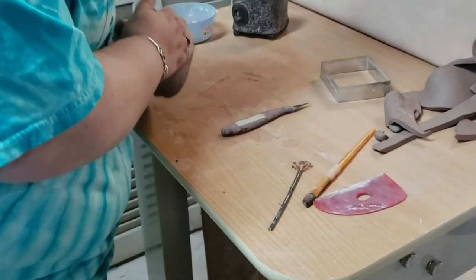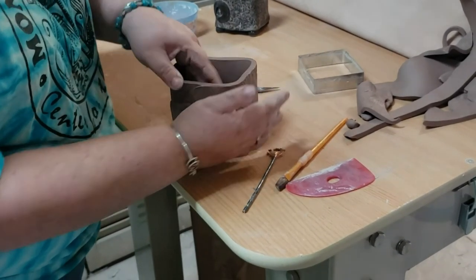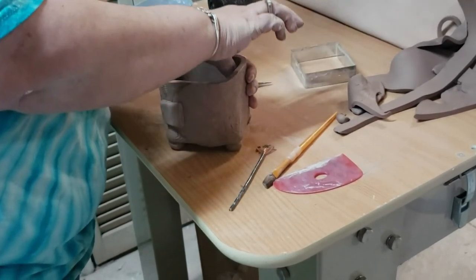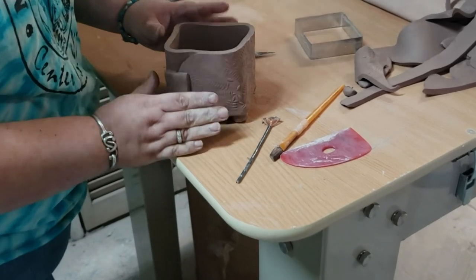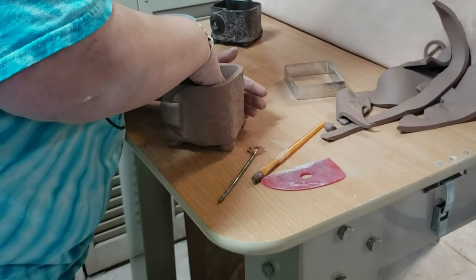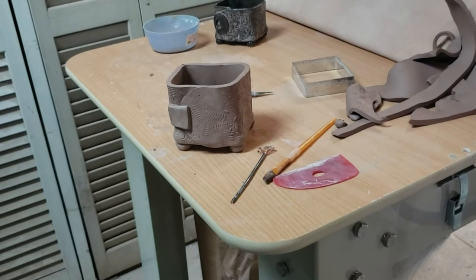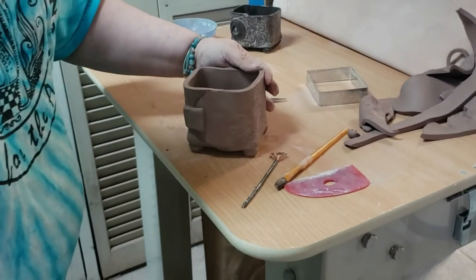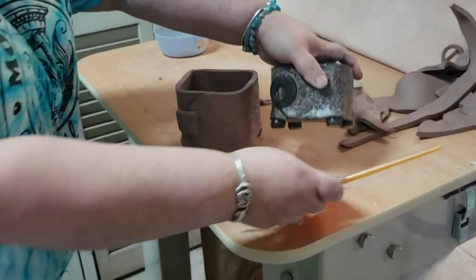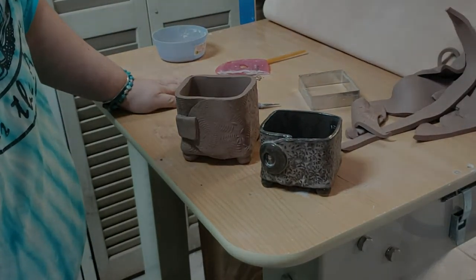I'm gonna flip our box back over, tweak our sides a little bit, and there you have it — a cute little powdery box. Once it's dry, you can go ahead and bisque it, and then give it a good glaze, and you will have the cutest little box you've ever seen. I hope you learned something good today. Bye-bye!